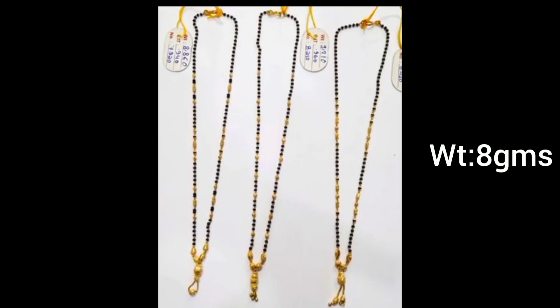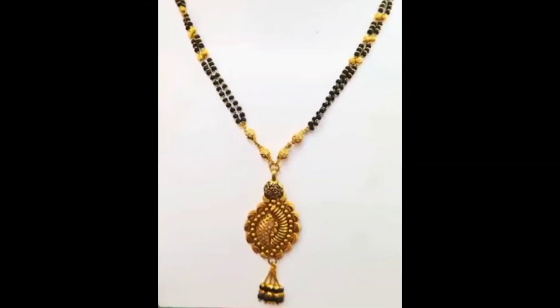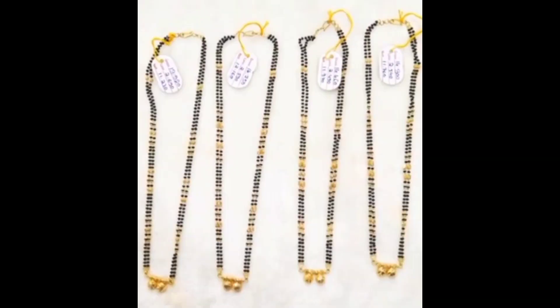We start with 2 grams, then the longer blackbeads. We need a lot of blackbeads — we need 8 grams. We have 6 grams. I will start with 6 grams and 4 grams, then add 6 grams and 8 grams. So 8 grams and 12 grams is good.